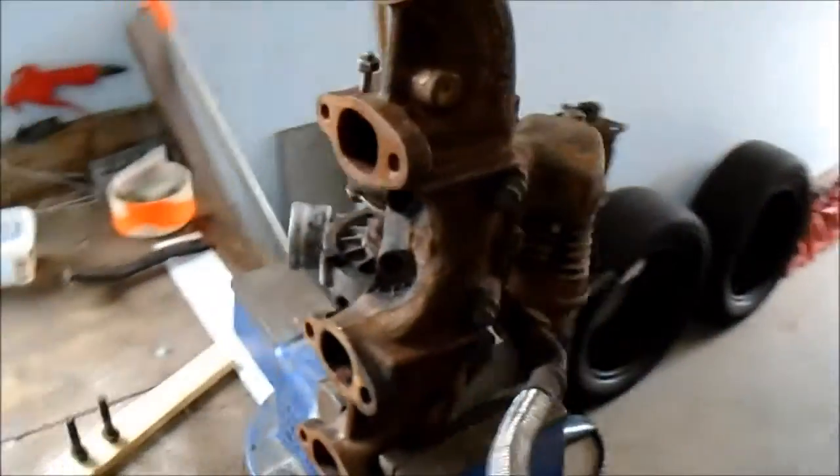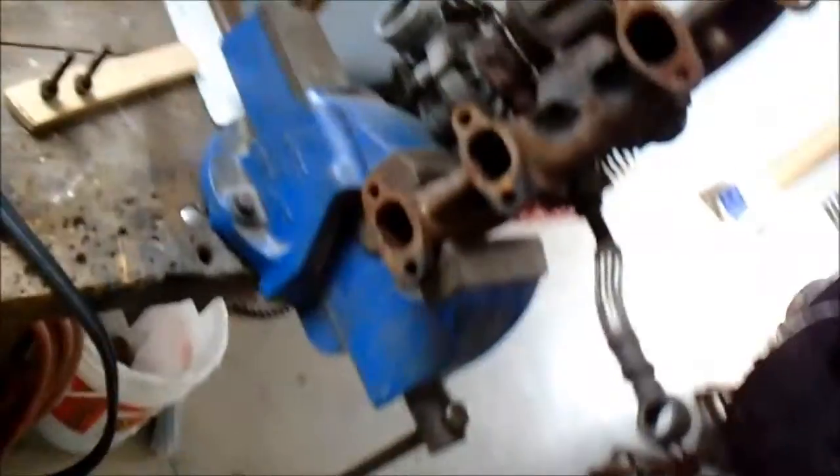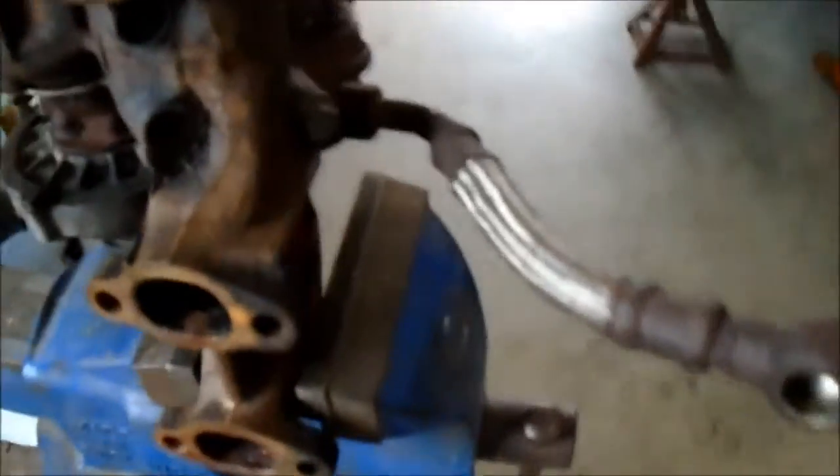Alright, here we've got a 1.9 liter TDI turbocharger and manifold. It's got zero shaft play, so figure it's good — good start somewhere. It'll spool probably around three and a half to four grand since it's so small. It comes with oil feeds on it and a braided line.